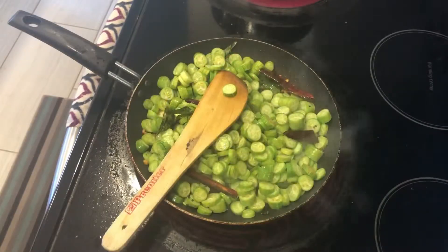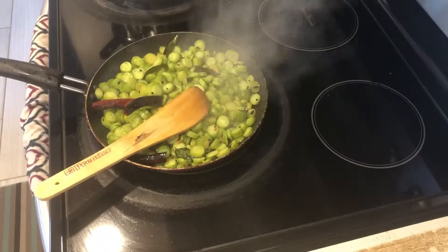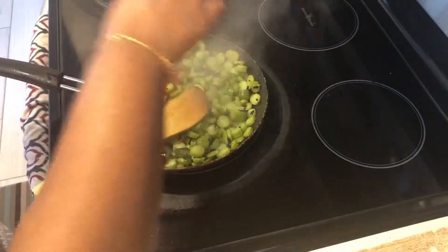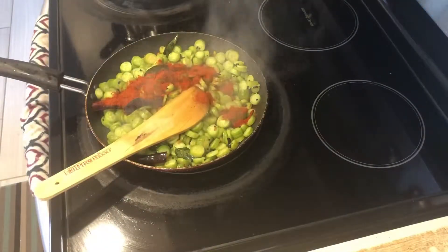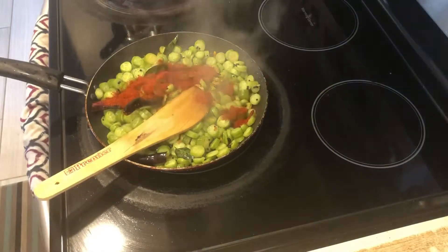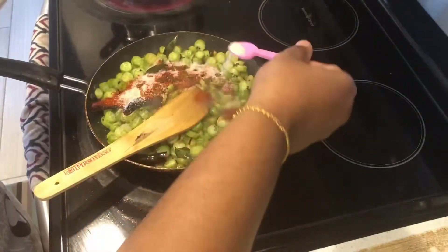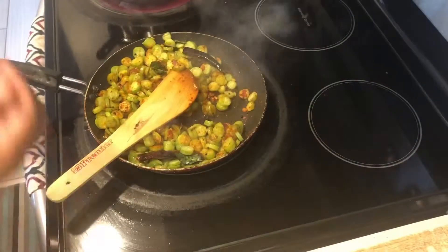When we cook it, we will cook it half-cooked, then we will cook it half-cooked again.